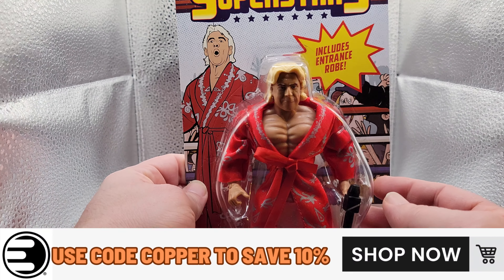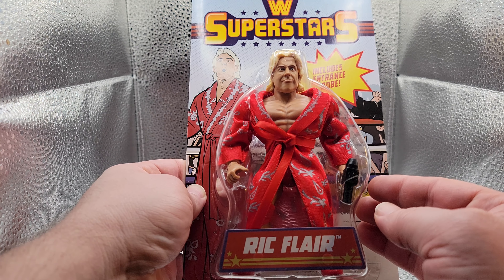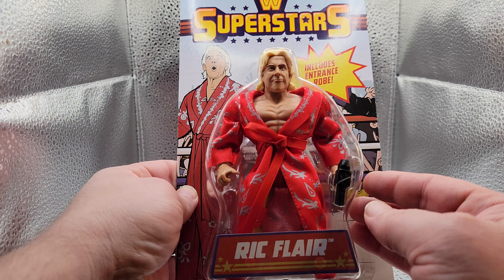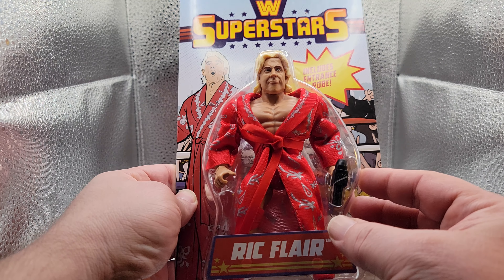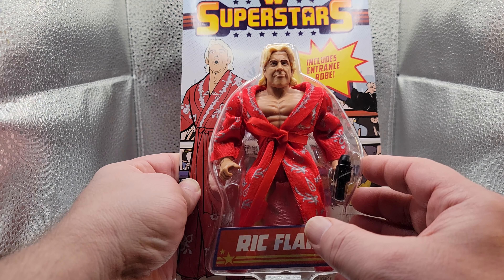Pretty cool packaging — I really like this, I think it looks really well. Pretty good likeness of Ric Flair from the 80s, although he was never this muscular, but it's made to be cartoonish, which is fine. That's cool.